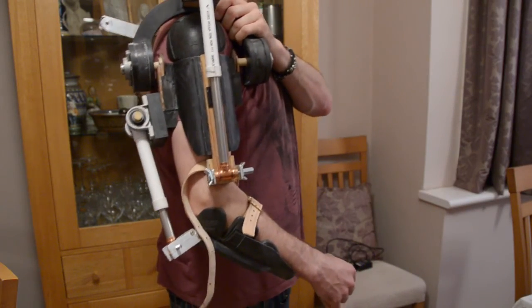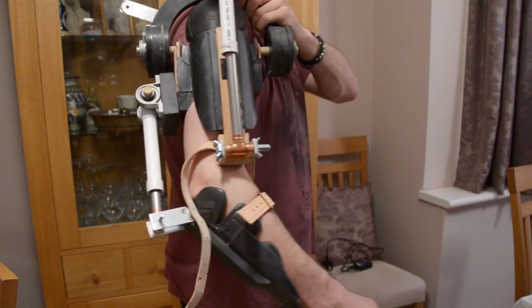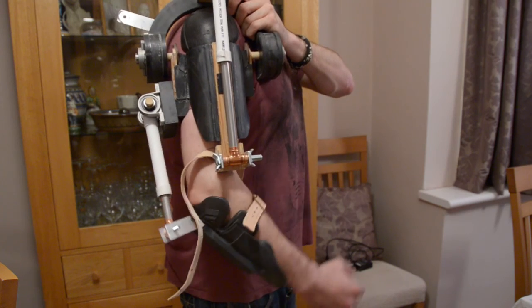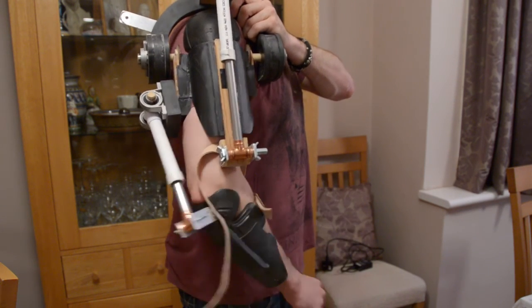A final piece of the mechanism that I hadn't finished in the last part of the video was to add a piston onto the back of the arm that would move as I move the lower part of my arm. As you can see here, I've got a piston mounted on the back of my arm which is attached to a pivot point just below my elbow.